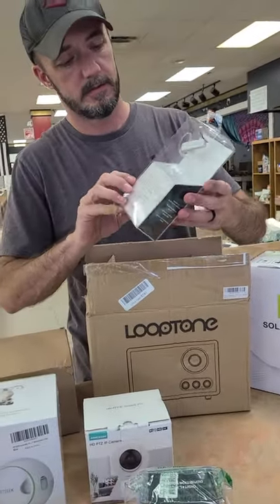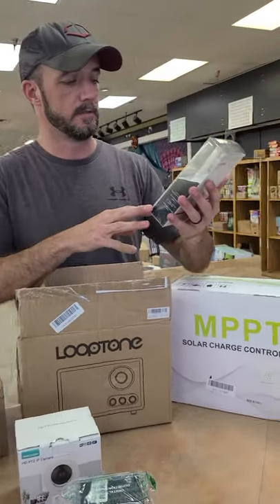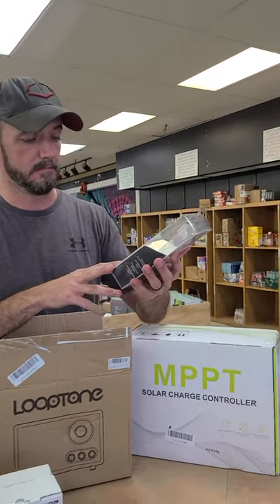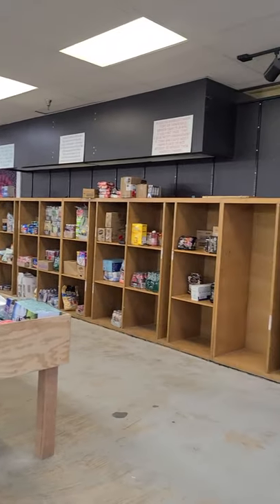We have plenty of the little controllers and covers, we have cases and all kinds of stuff for it. While we're over here, we have lots of drinks this week — all kinds of water and different types of drinks.